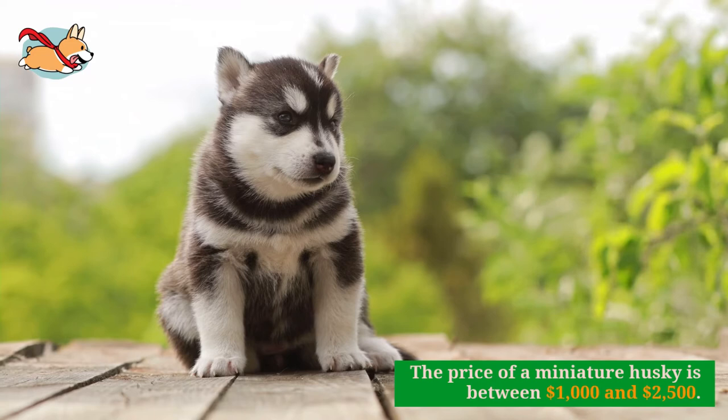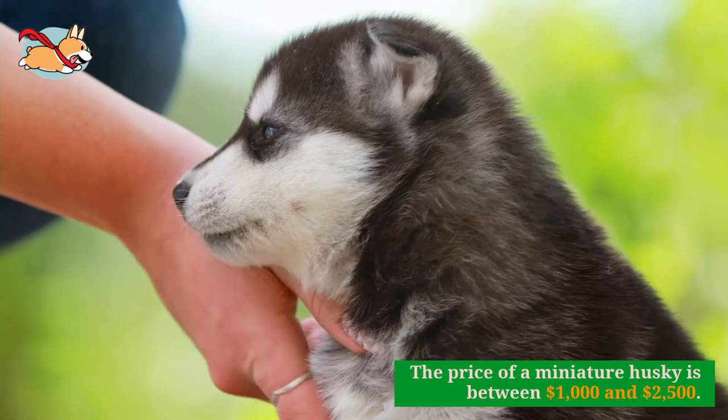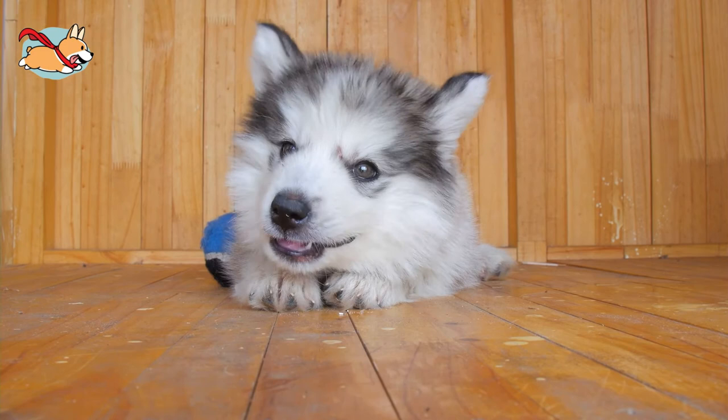Pricing of these pups differs quite a bit. The price of a miniature is between $1,000 and $2,500 versus approximately $1,000 for a standard Husky. The typical lifespan of a miniature Husky is also very similar to that of a standard Husky. They both live for approximately 12 to 14 years.